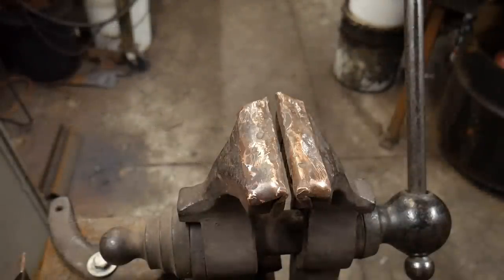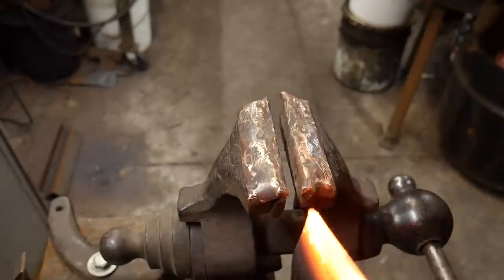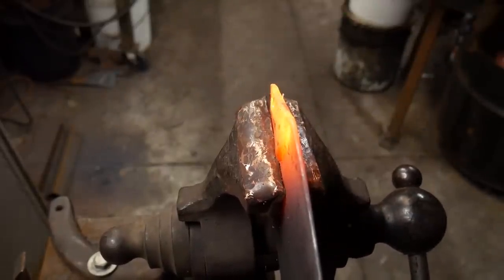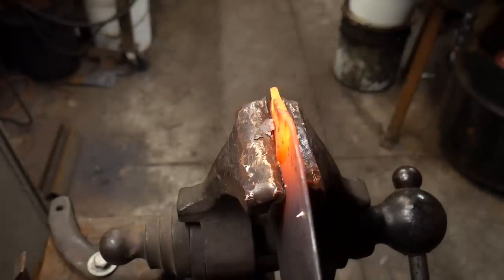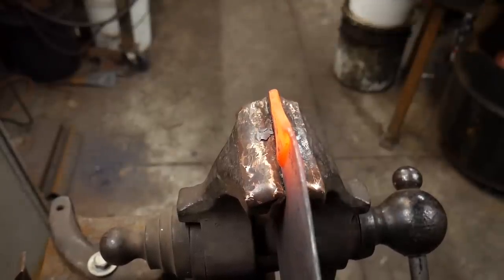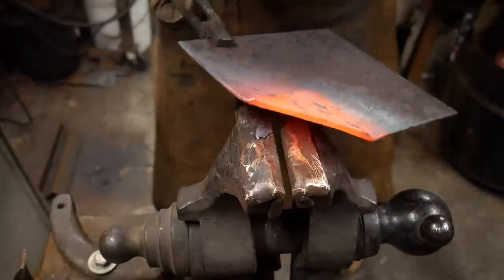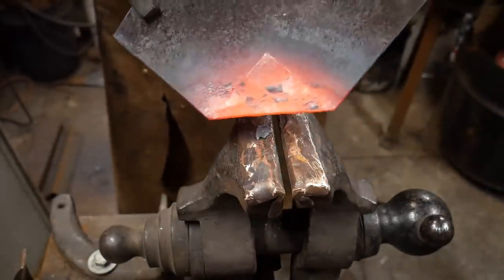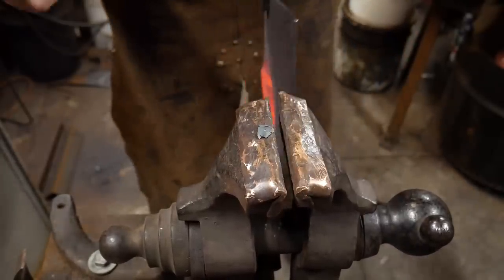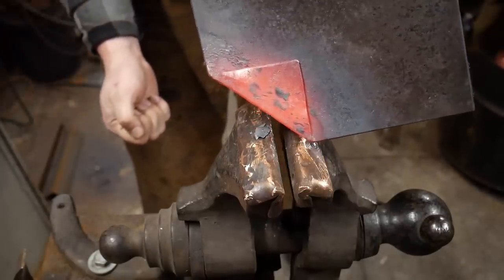I have this piece heated up, coming out of the forge. We're going to lock it in the vise, clamp it in there, and upset this edge a little more — just square it up. It's nice and squared up now. We're ready to lock it into the vise on the next heat and use a small slitting chisel to open this up. We need to get this started to open before we go back to the anvil.